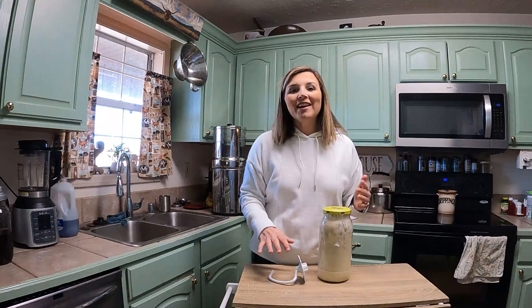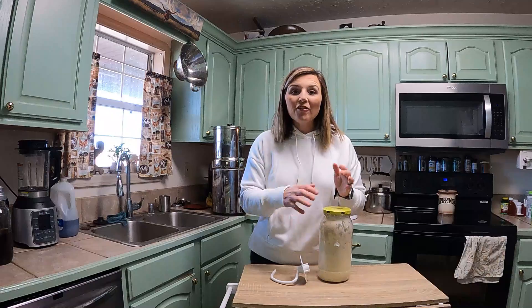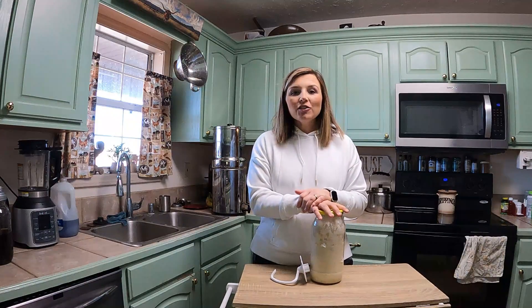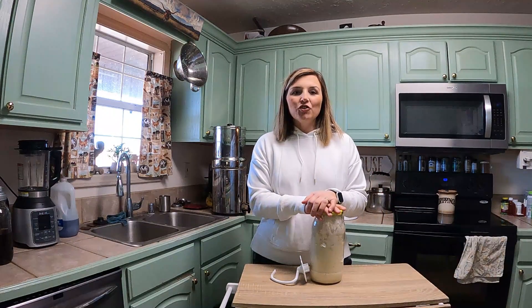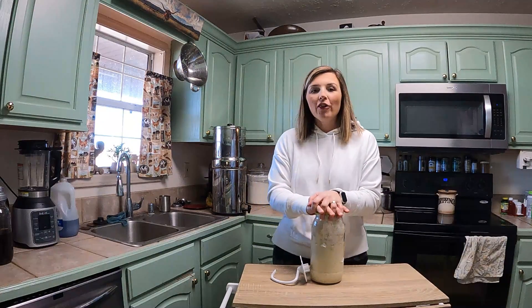Hey y'all, it is Andrea here at VW Family Farm. Welcome into my kitchen. It is a Saturday here, so that is a day I start preparing things for the next week and just getting a plan together on our food and how all that's going to go.